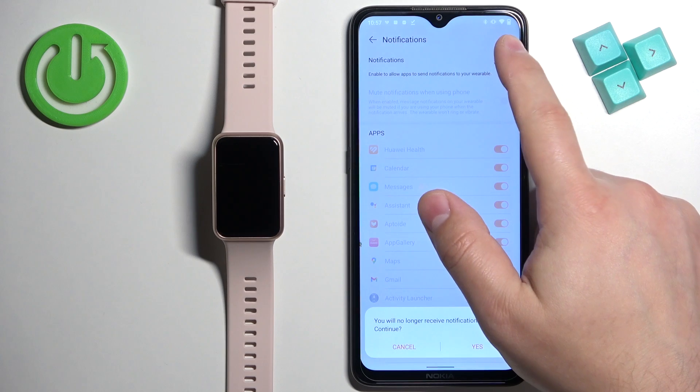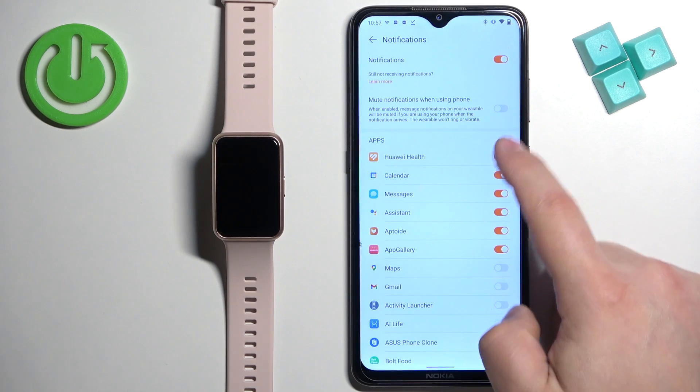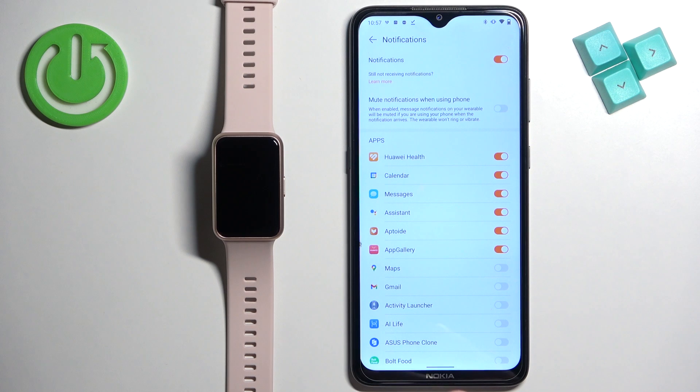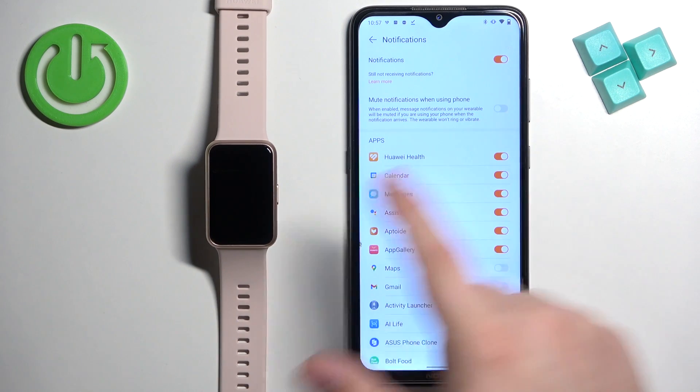You can enable or disable notifications by tapping the switch. You can also enable or disable the option to mute notifications when you're using your phone — so if the screen is unlocked and this option is enabled, you won't receive notifications on your watch. If it's disabled, you will receive them anyway.